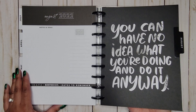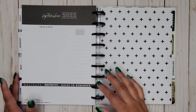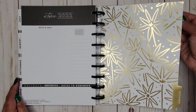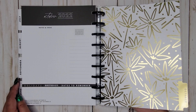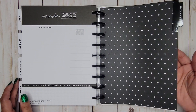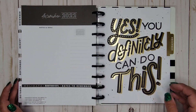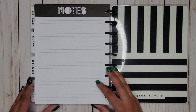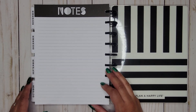July has a fun doodle design. August says 'You can have no idea what you're doing and do it anyway.' Then we flip through September, October, and November dividers, and December says 'Yes, you definitely can do this.' On the back there's a notes page with lines.